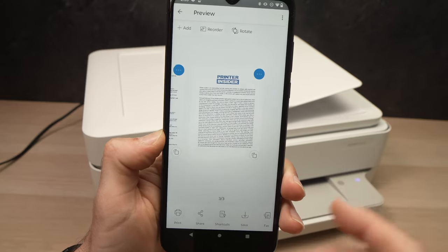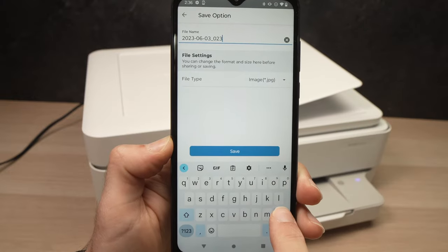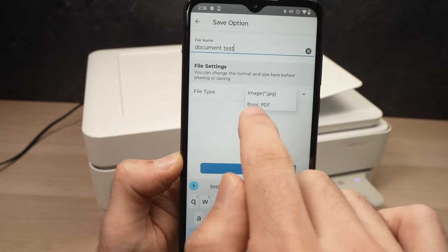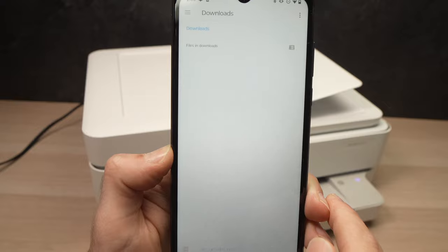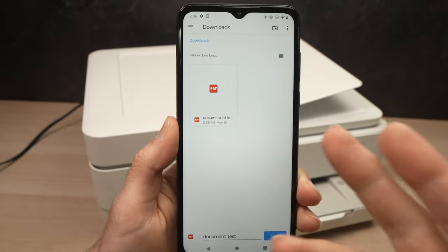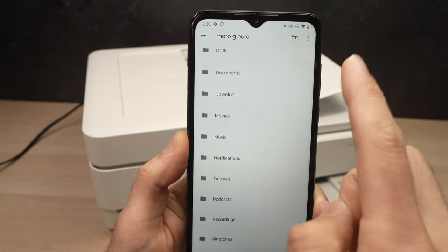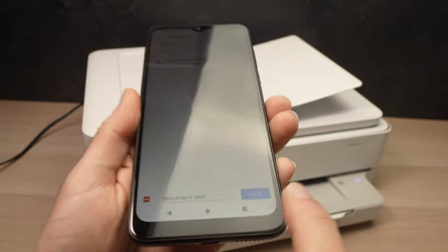When you're ready, press the Save button at the bottom. Give it a new name — for example, 'Document Test.' Under File Type, click on it and select 'Basic PDF,' then click Save. This will save all the pages into one single document. You'll need to select where on your smartphone you want it saved — by default it goes to Downloads, but you can choose any folder.